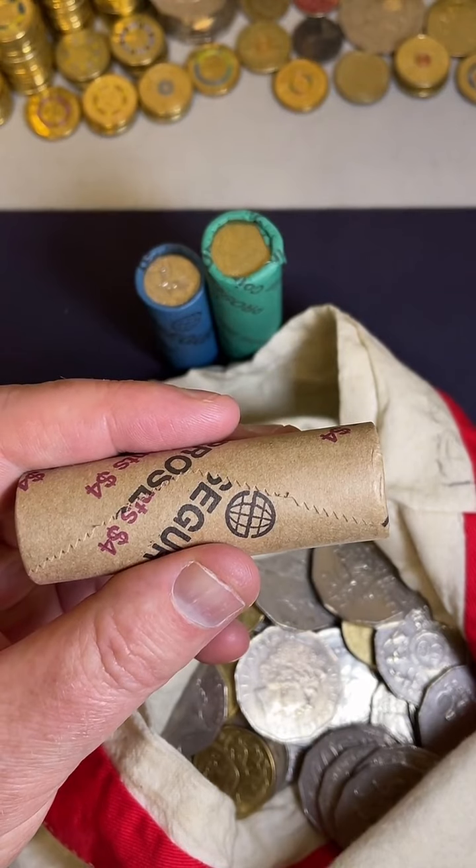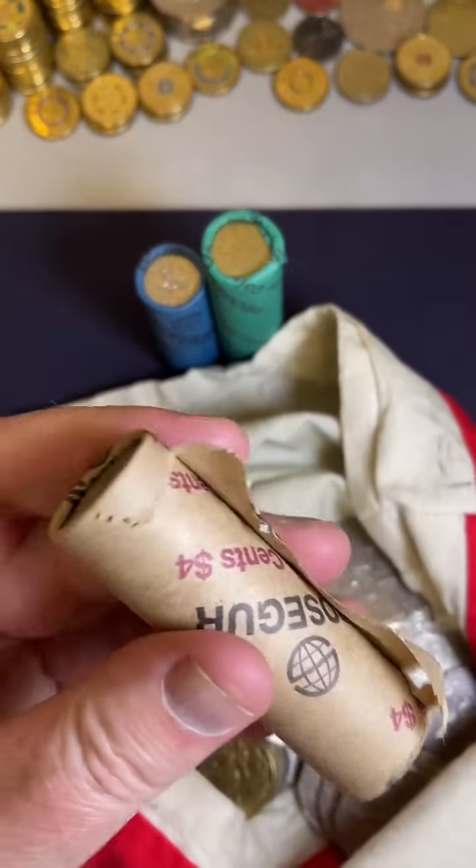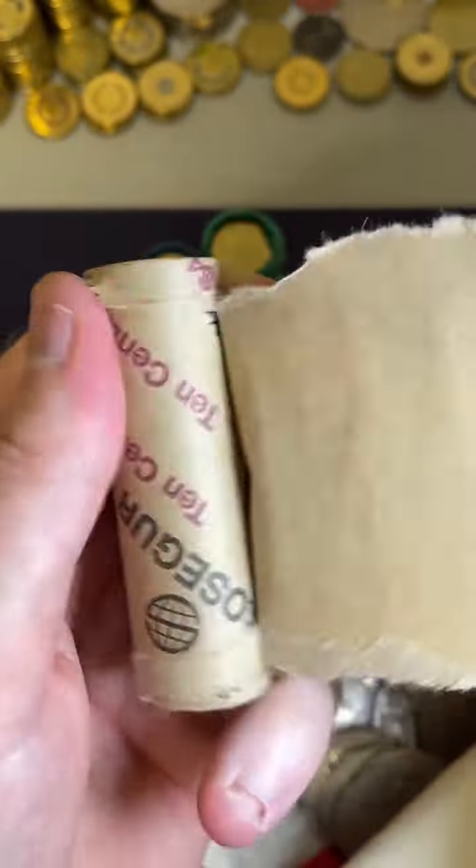I found my first error coin in Denmark. Nice one, congratulations, good stuff. People searching coins all over the world.